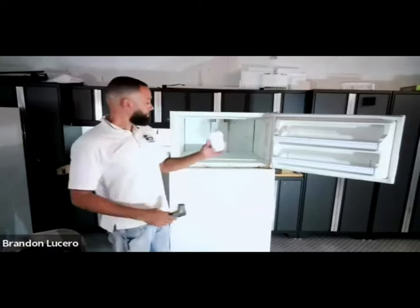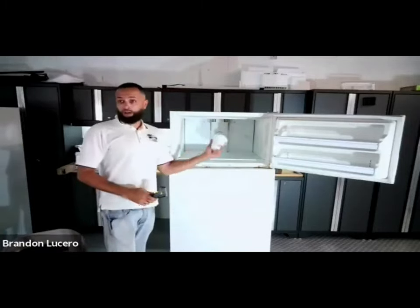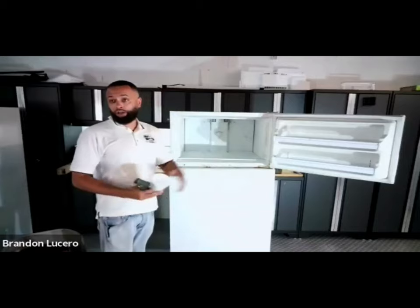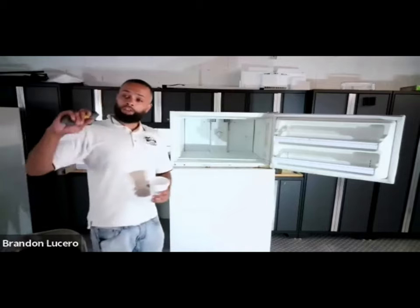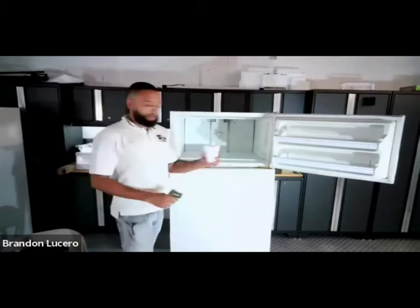Yes, in theory this freezer is cold enough that it will freeze the water and it will trick you if you use just your hand. But it's always recommended to use a temperature measuring device.